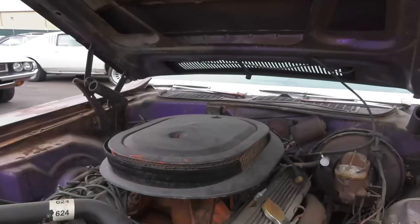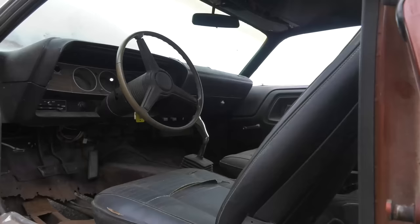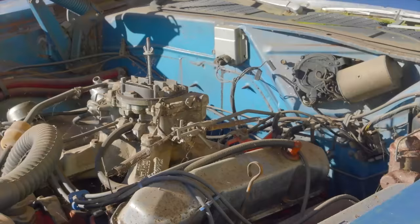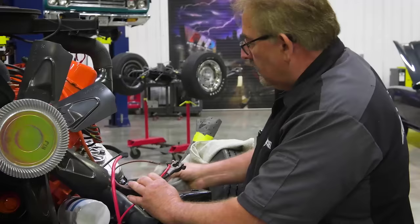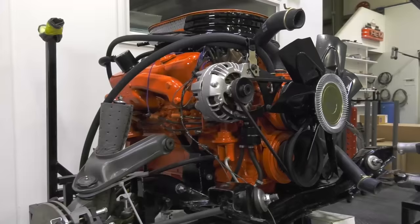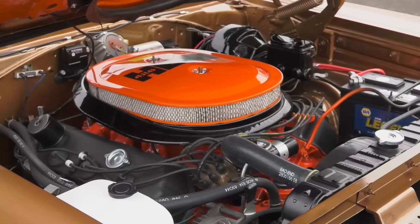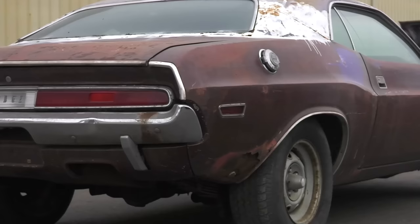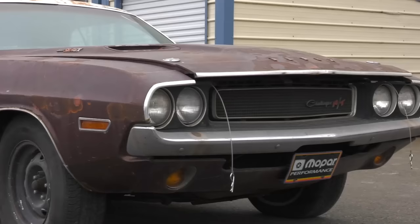This 1970 Challenger RT features the 390 horsepower 440 six-pack engine, matched up with the legendary Hemi 4-speed transmission, and all that power is handled out back by a 410 Dana rear end. This is a factory SC7 Plum Crazy car and it's all numbers matching. In 1970, the Dodge Challenger RT came standard with a 335 horsepower 383 Magnum. There were three other options: the 440 Magnum single four-barrel at 375 horsepower, the 440 six-pack featured here, and the 426 Hemi at 425 horsepower. This ultra-rare Challenger is one of only 847 440 six-pack four-speed 1970 Challengers made — and that makes this our Corpse of the Week.